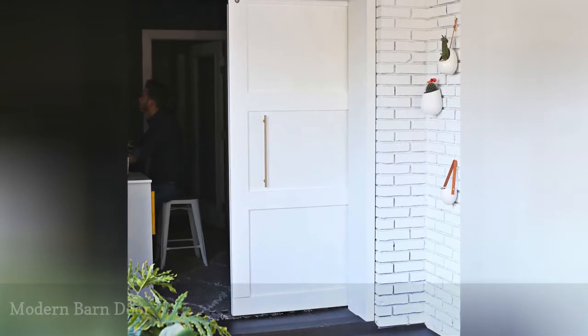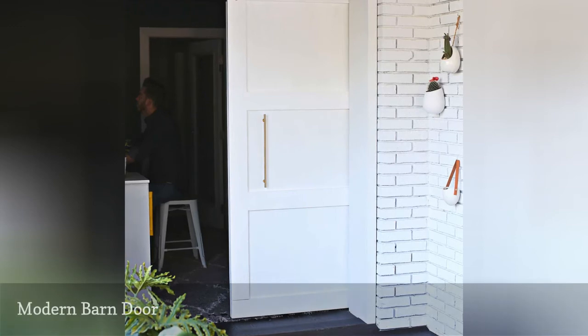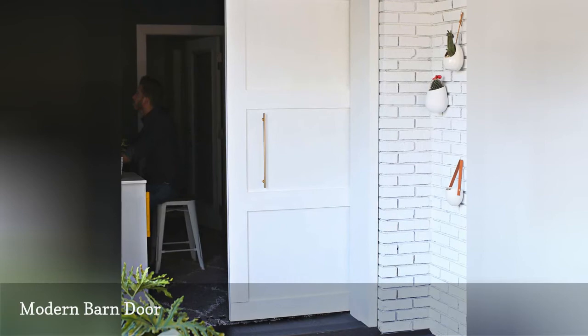This DIY barn door project is the perfect way to break up two different spaces to make them more functional. You can close the door when needed or leave it open so you have a much larger space.